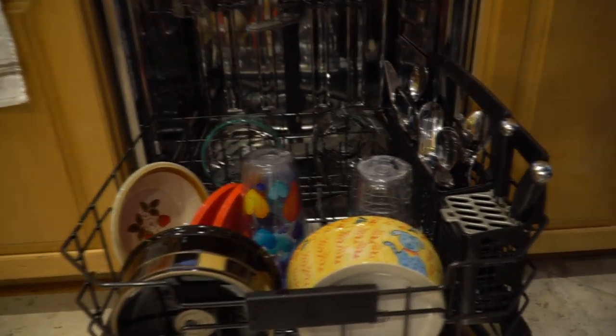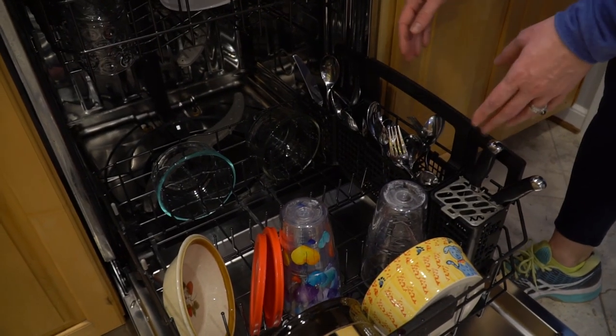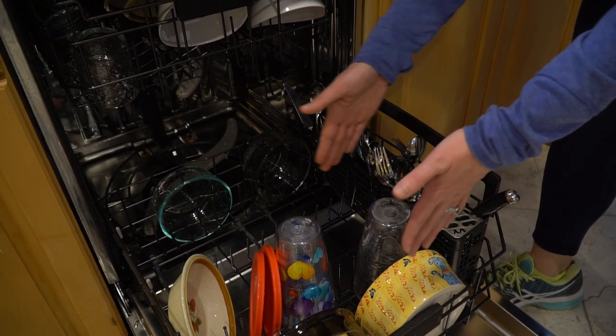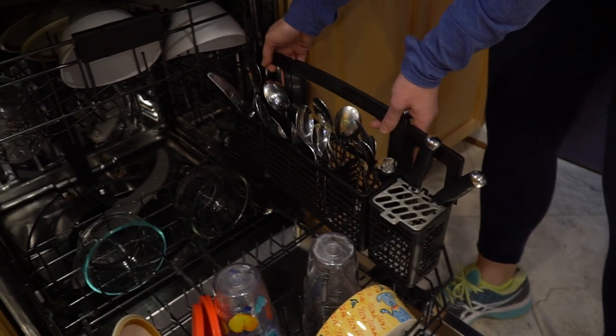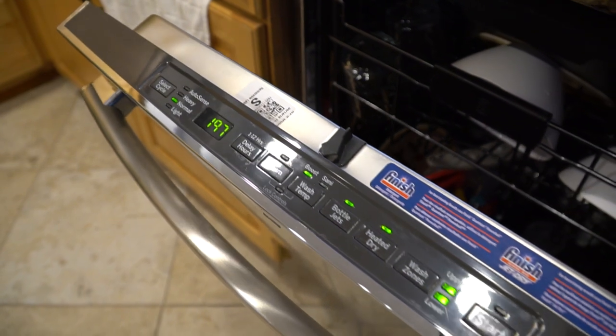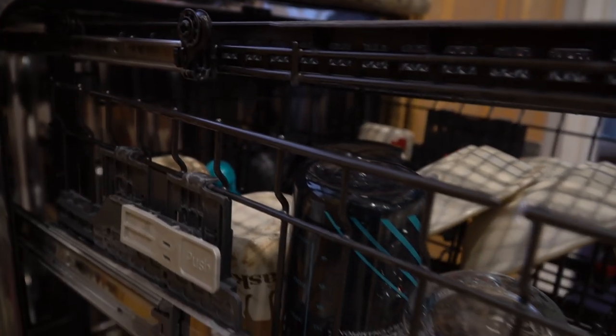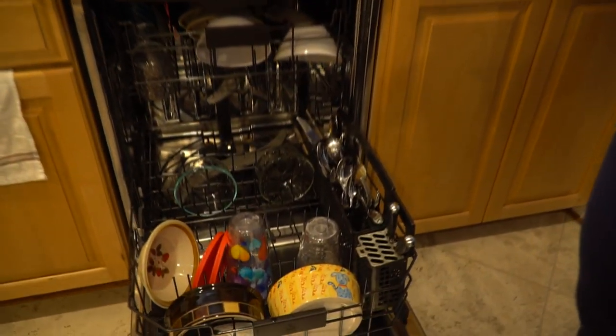I have no complaints about it whatsoever. I use a lot of dishware when I cook, and my dishes are super clean, which is really important to me. Most dishwashers only have one place for silverware, but this one you can move around, put in different places, and it comes apart so you can make it smaller or larger depending on your needs. It is extra super quiet, which is important — and it's really been a nice addition. It was the reason we journeyed on to getting all the other appliances.